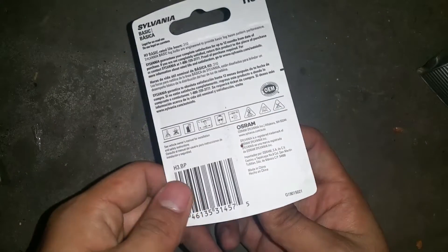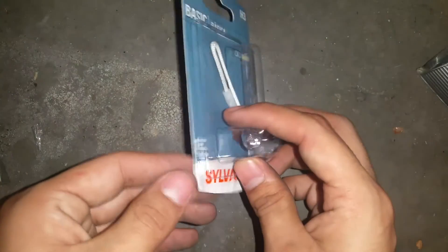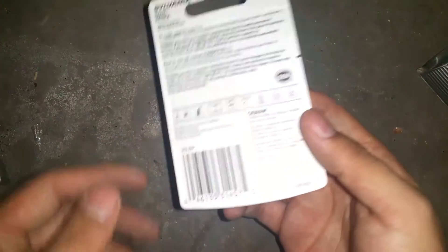This is our replacement right here — it's an H3 bulb. I got it from AutoZone, price matched to Walmart's price, and got it for around four bucks.